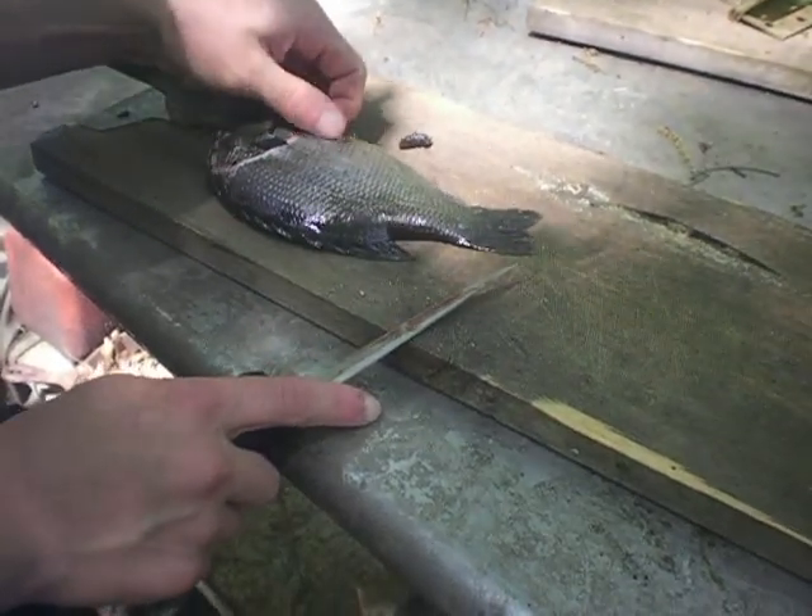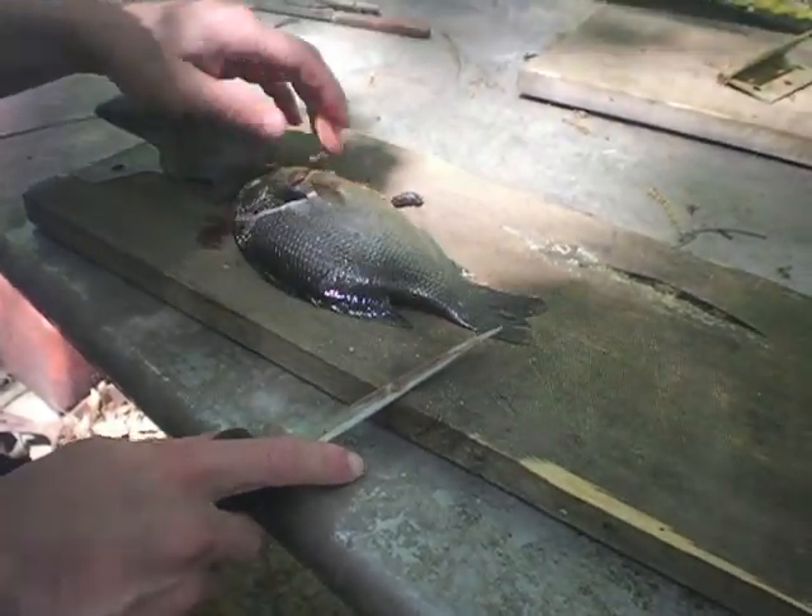We're going to be showing you how to fillet a sunfish or a panfish.